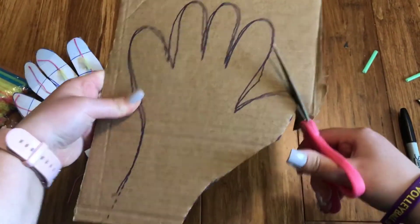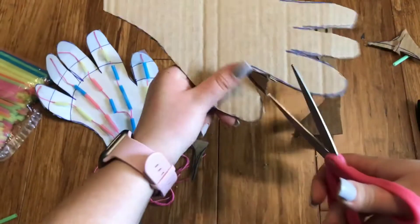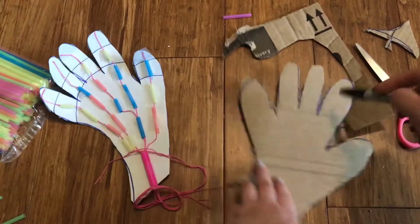Then you're gonna cut it out. Now when you're cutting it out on cardboard it can be a little tough to cut, so you may have to get an adult to help you. So we're gonna cut out my hand. And voila!